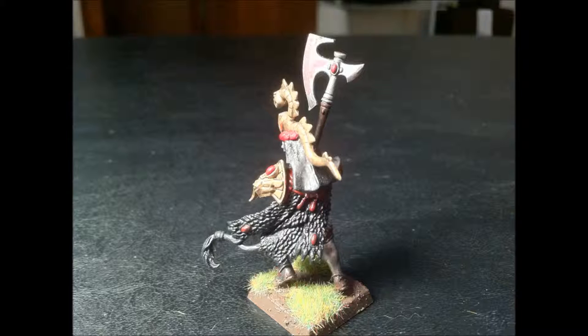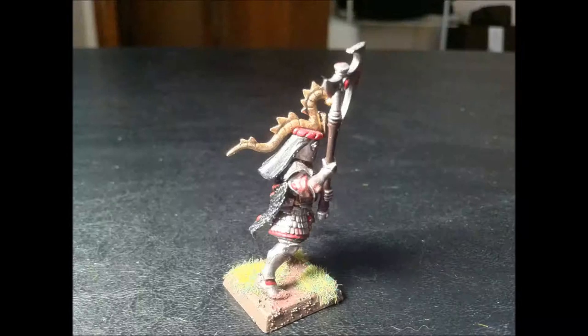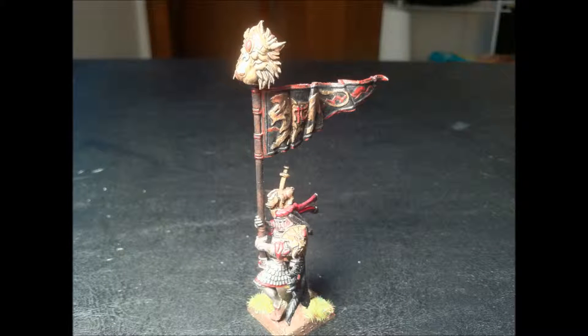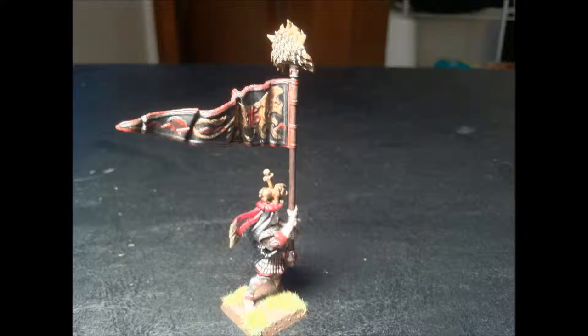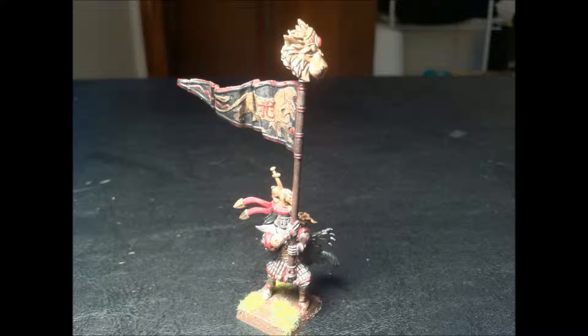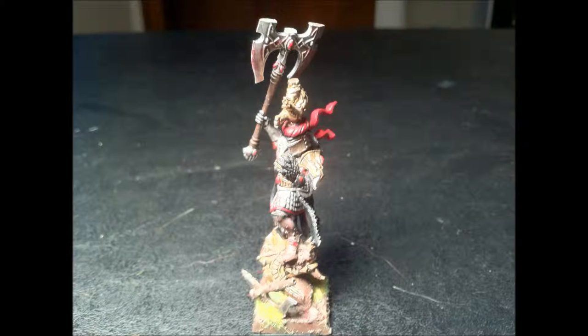These are White Lions. The biggest conversion done to these is obviously the helmet. I used a Bretonnian knight helmet in order to give them more of a foot knight look. I like that look, and it fits the theme of my story and my army pretty well. So these are White Lions, and the White Lion banner, and we get into the White Lion Champion.